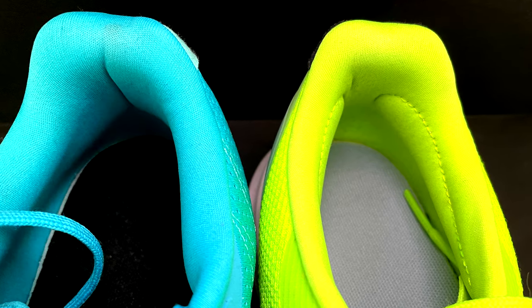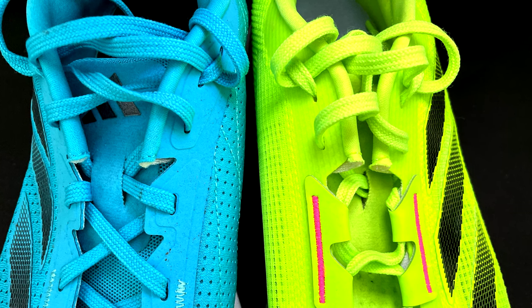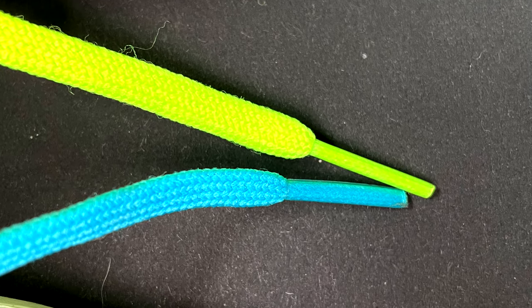The heel counter is well padded in both models, but in the Duramo Speed we have an extra padding inside which is quite comfortable. Therefore I prefer the heel counter in the Duramo Speed, which is even better in terms of foot lockdown than the Duramo SL. The tongues are both comfortable and short in both models, and in terms of laces they are the same — flat and traditional ones, so they hold pretty well.